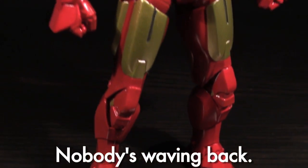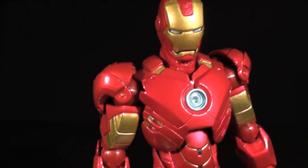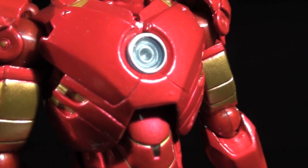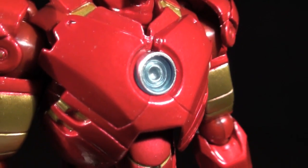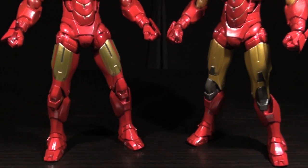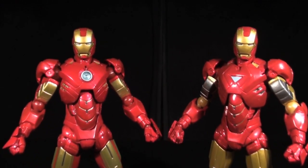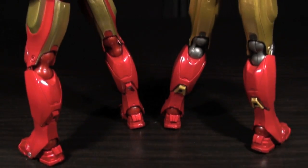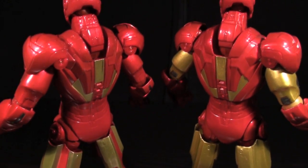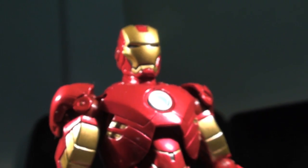The primary difference in sculpting is the new chest piece, which bears a circular arc reactor rather than the Mark VI's triangular one. It actually looks a bit more layered and detailed than the VI's to me — score for the IV! As for paint apps, the Mark IV makes very liberal use of the shiny red paint found on the Mark VI, though there's a lot more of it, as the Mark IV's deco is way more red and pretty much lacks the Mark VI's silver detailing. I've always preferred the Mark IV's colors a tad more, as I found the silver to stick out a bit too much visually.